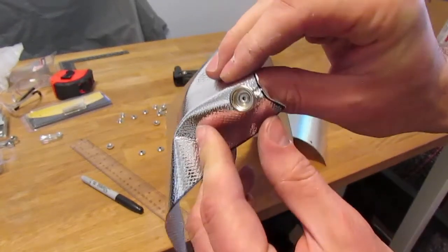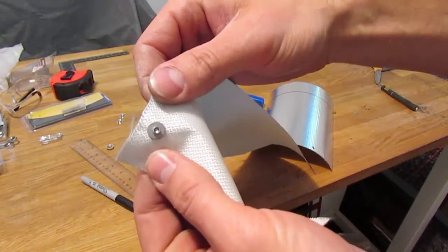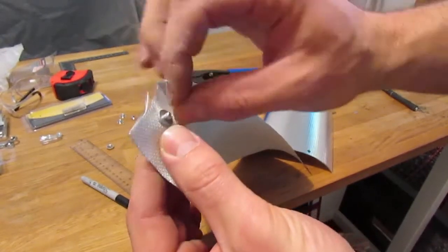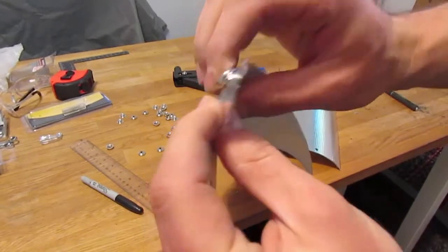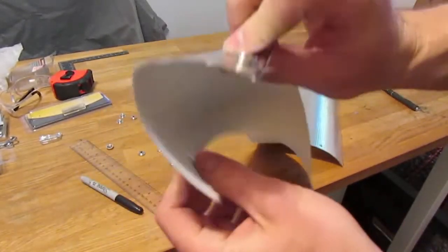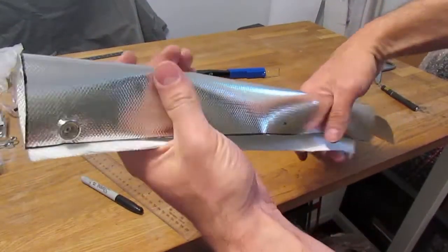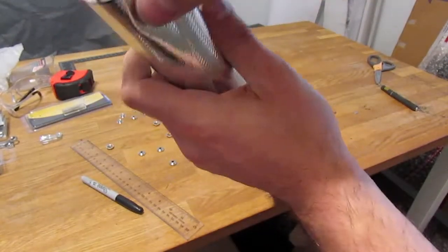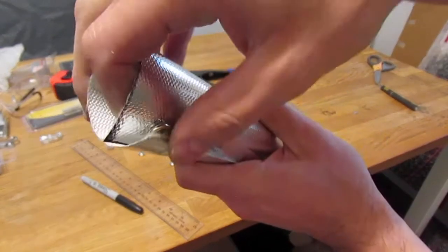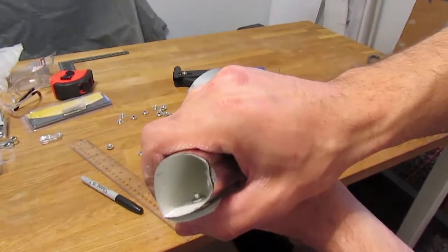There you go — you can see the rivet head in this button half, on the back side there's the plate, and of course there's the back half of the rivet secured firmly into place. What we're going to do then is wrap this around. I'm going to be wrapping a fuel line in this stuff, so you can wrap this around and the intent is to snap this half to this half and you'd have a tube to protect your fuel line.